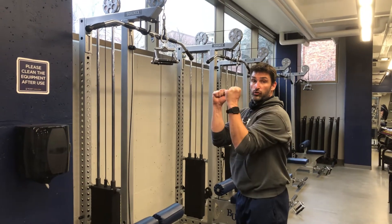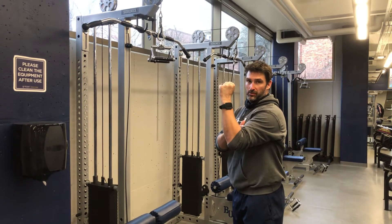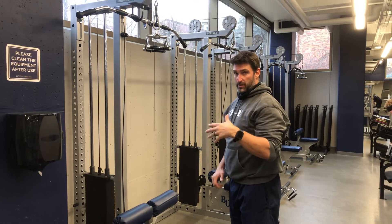Another variation of the pull-down is going to be a neutral grip variation. What that's going to do is involve our biceps a little bit more and a little bit more of our forearm — our brachioradialis muscle. So it's going to be stronger.